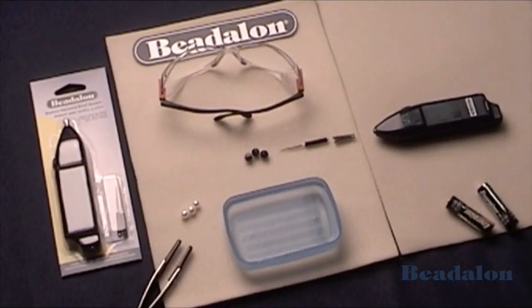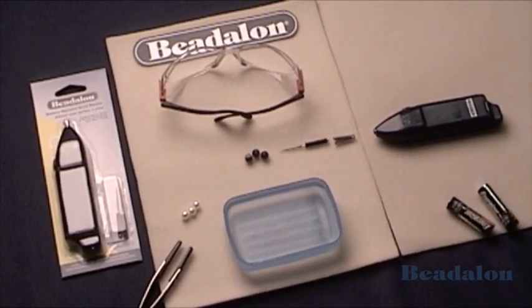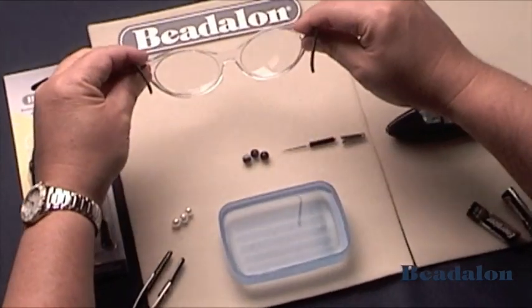Beadalon battery operated bead reamer. Whenever using any tools, always use safety glasses.